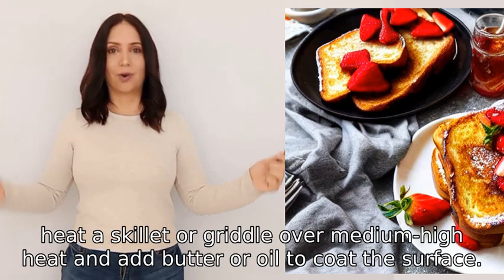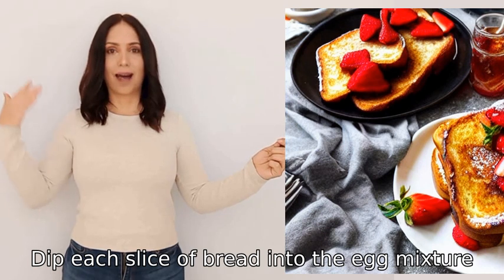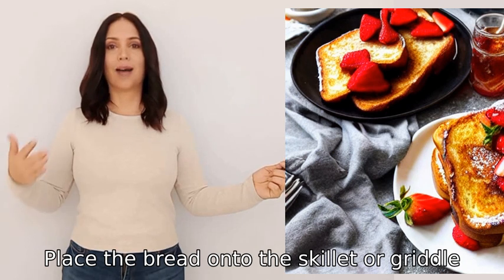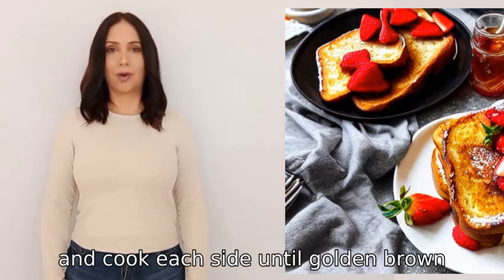Add butter or oil to coat the surface. Dip each slice of bread into the egg mixture, coating both sides evenly. Place the bread onto the skillet or griddle and cook each side until golden brown.